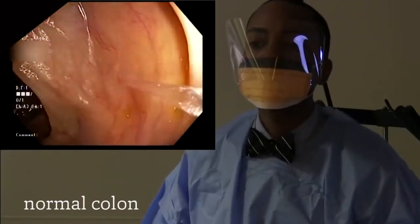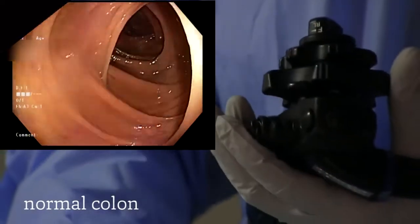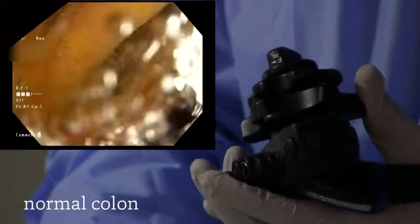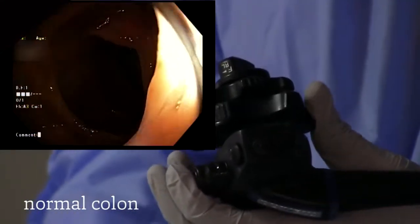We inspect carefully to look for polyps. Polyps are growths of tissue that can occur within the colon, and they can also be precancerous. If found, they would be removed at the time of the colonoscopy.